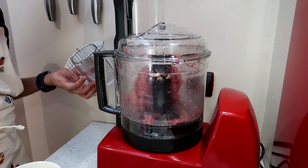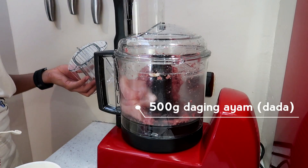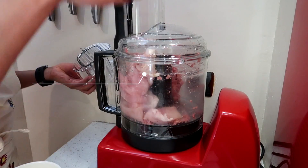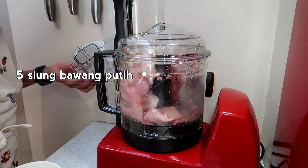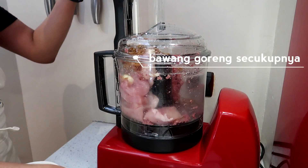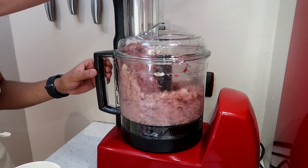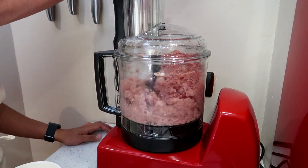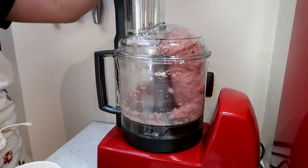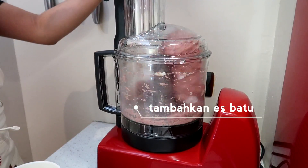Now it's time to add 500 gram daging ayam (chicken), and this is the breast part, boneless. We also add 5 siung bawang putih (garlic cloves) and bawang goreng secukupnya (fried onions to taste). Turn on the food processor again and wait until the mixture is evenly combined. Add ice cubes little by little.